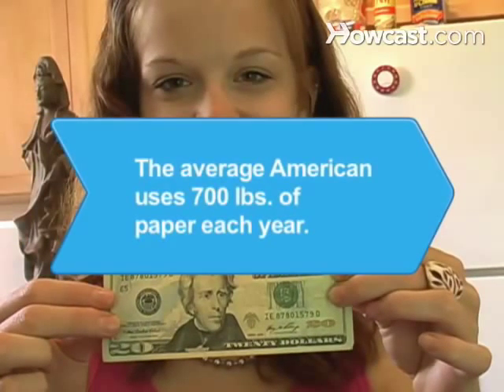Did you know? The average American uses 700 pounds of paper each year.